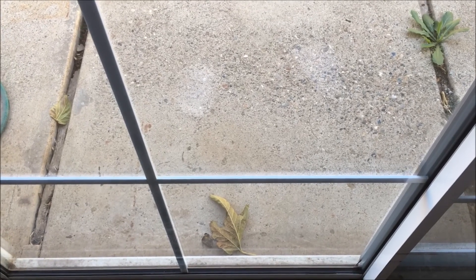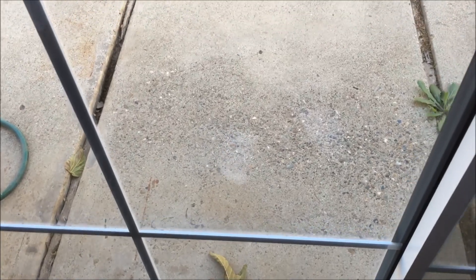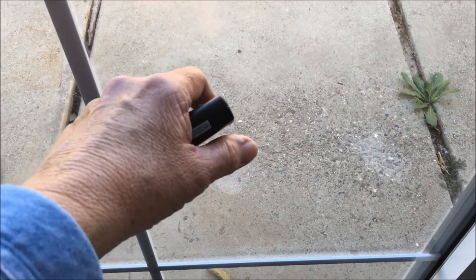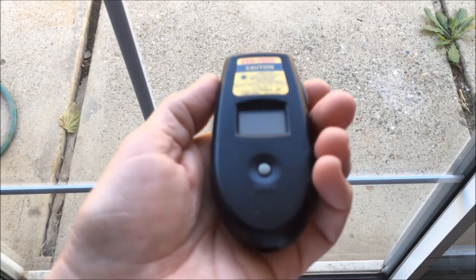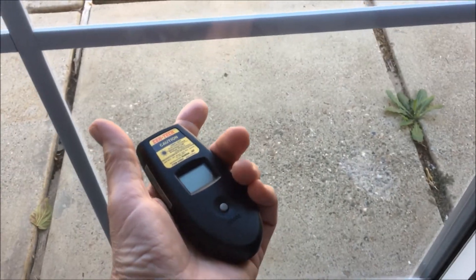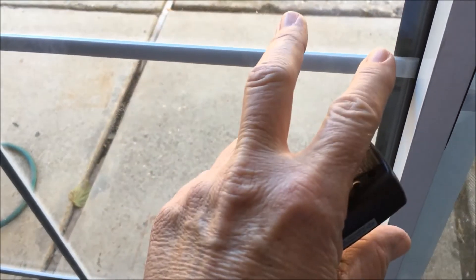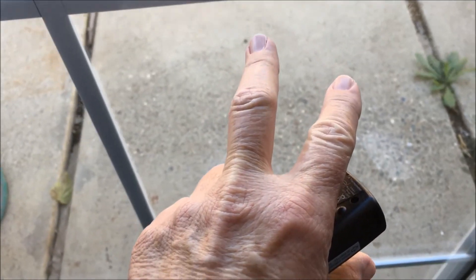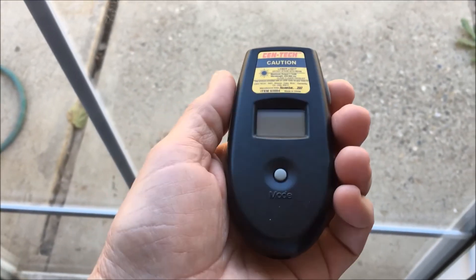It's about 11:30 in the afternoon in mid-November. I'm going to be replacing a sliding glass door and I want to show you the temperatures — it's about 55 degrees outside. I'm going to be comparing this door, which is a dual-pane aluminum frame, to a vinyl sliding glass door that my sister and I are going to put in. Let's take a look, and I'll shoot it again after the vinyl is in.